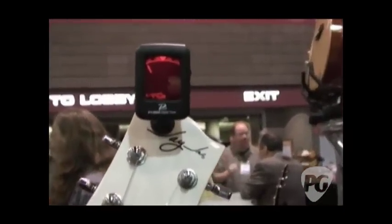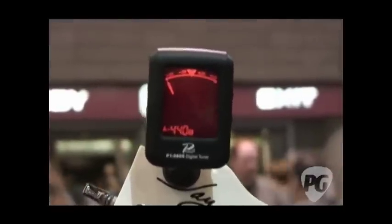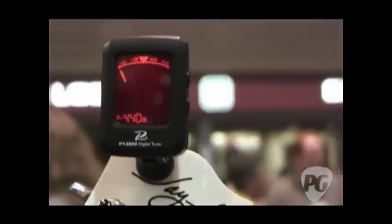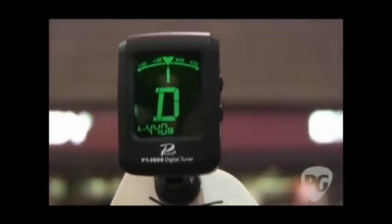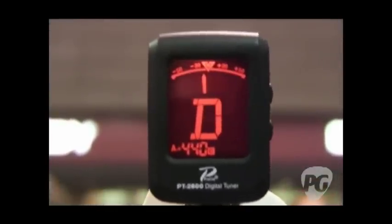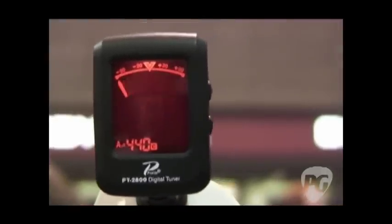This is the PT-2800 from Profile. It's a clip-on tuner — chromatic, and you can dial it in for guitar, bass, violin, mandolin, and so on. It's got a great big screen on it with a nice orange amber hue, but when you're in tune, it switches to green. So it's great visual feedback — you can just glance down while you're still playing and go, 'Am I still in tune? Bam, I got the green. I'm good.'